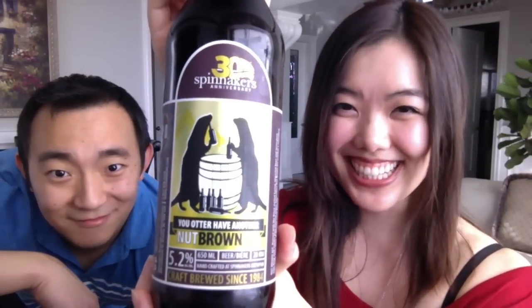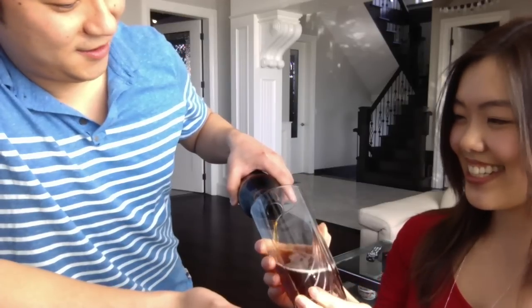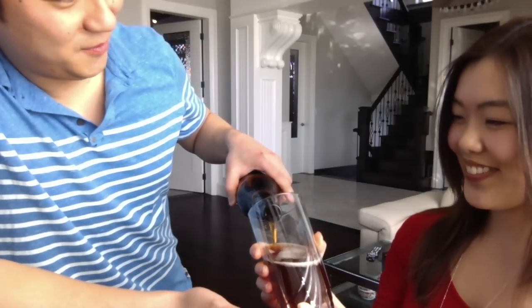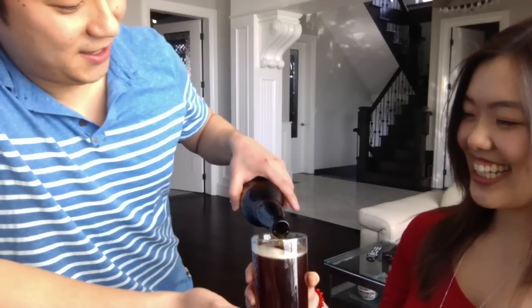Next up we have Otter — a nut brown ale. I kind of know the theory behind forming head. It's nucleation points which cause bubbles to form. So if you pour gently, you won't have any head.